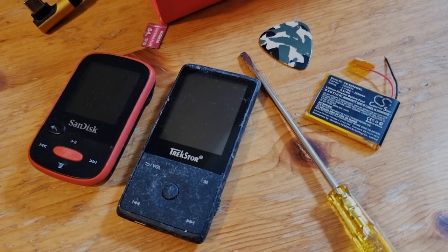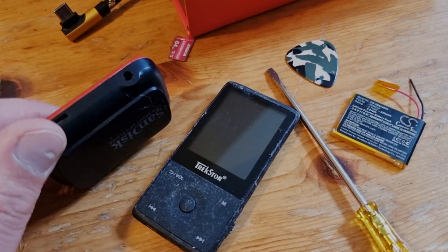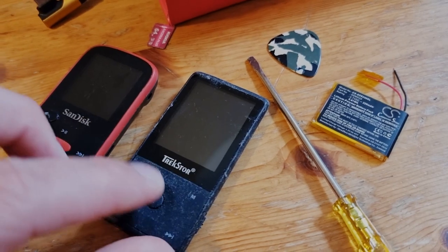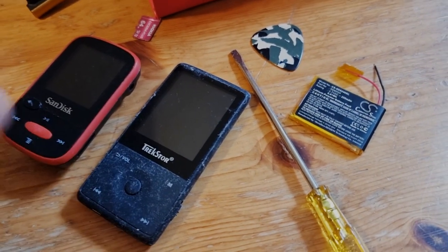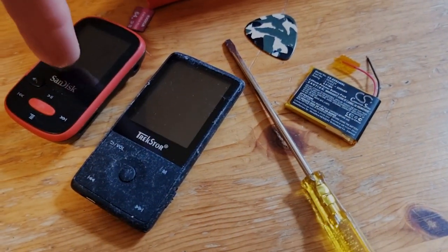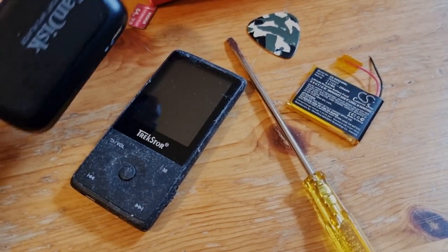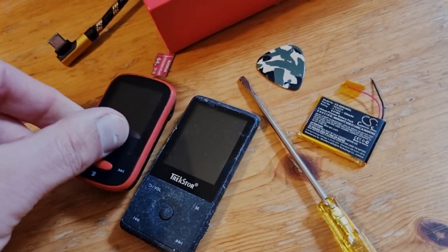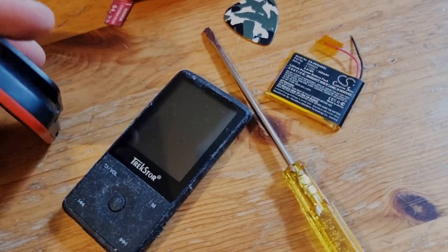This needs to change. Vendors definitely need to allow customers to change batteries easily, as it was with Nokia phones and the early smartphones. Nevertheless, it's possible to buy replacement batteries for at least the SanDisk Sansa Sport. They're good MP3 players, but battery replacement can be a problem.